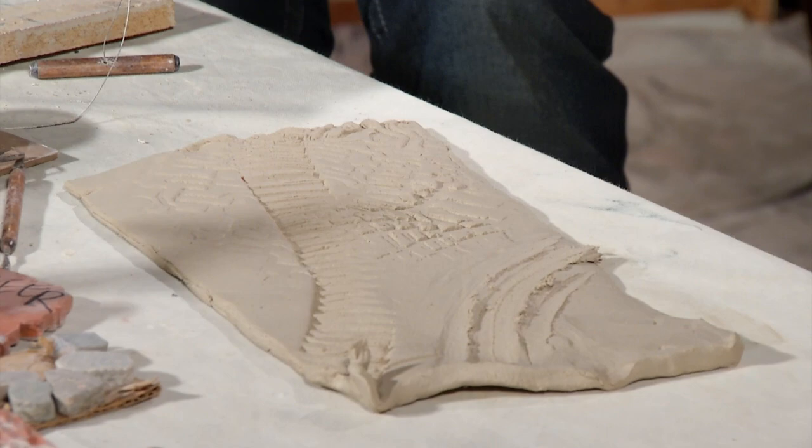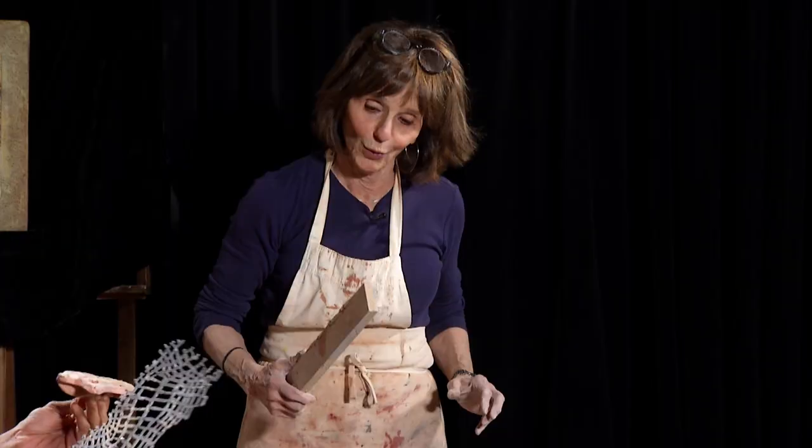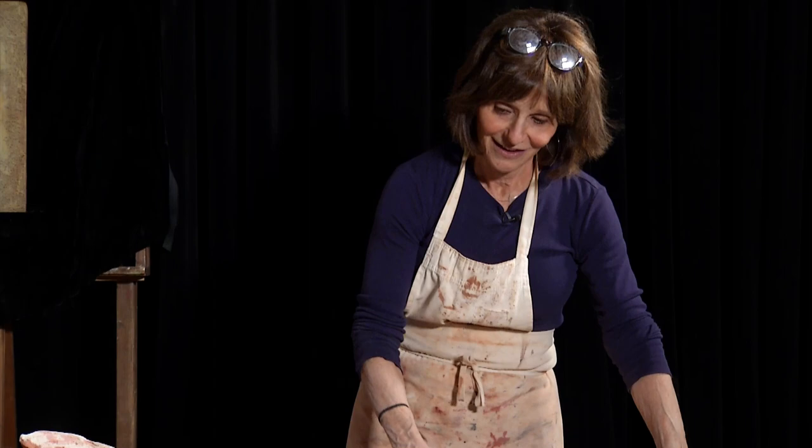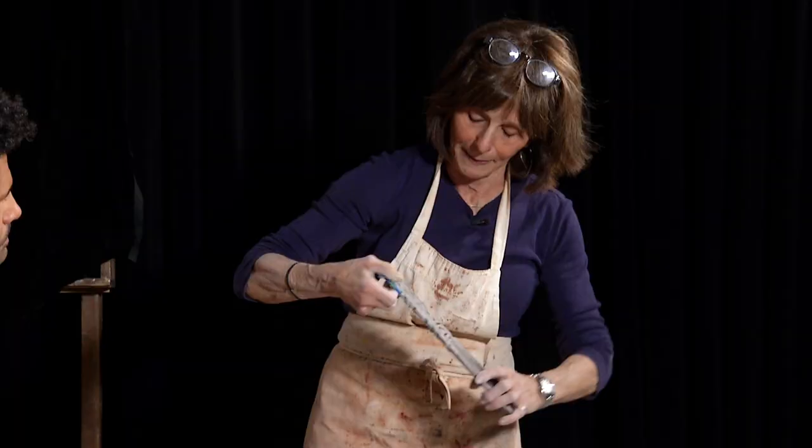And obviously a few found objects — we got this engine part. I love that you use found objects. This one I got with my plasma cutter. This is a lot of cutting. But that's your own tool, and it makes it so unique.